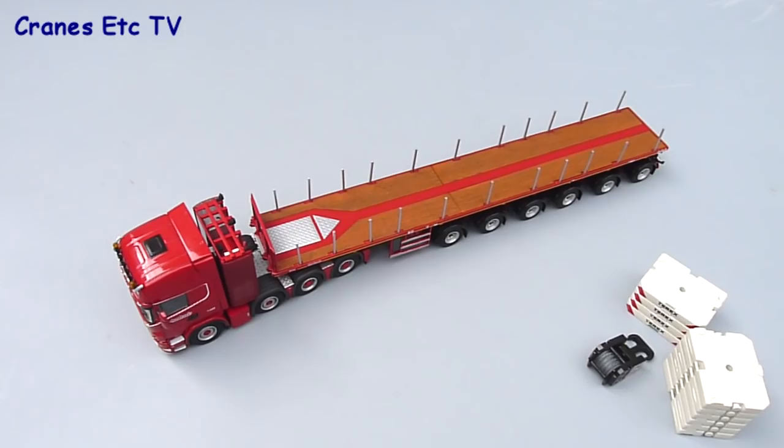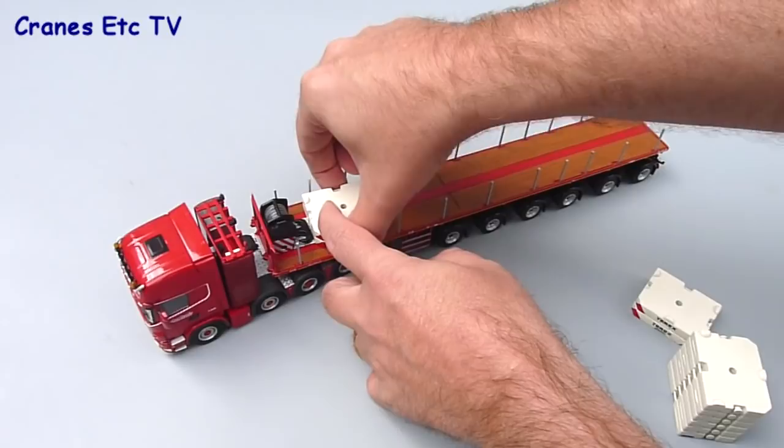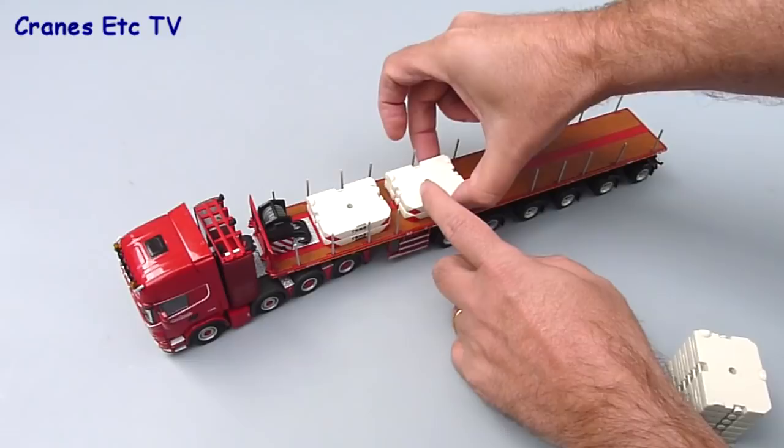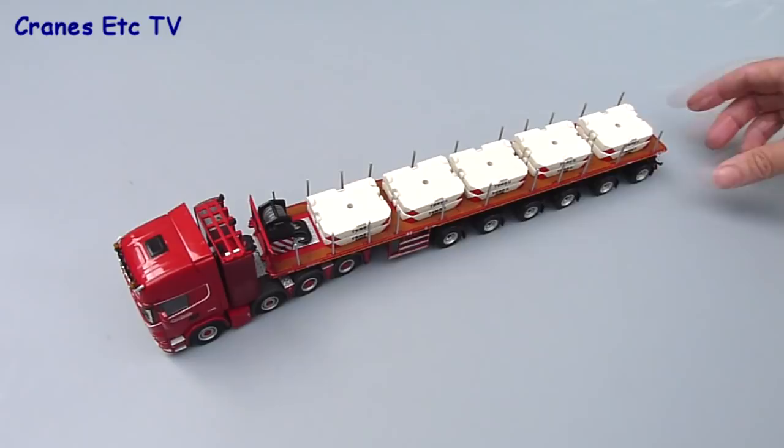The ballast trailer is usually used to carry heavy weights associated with large mobile cranes. So let's put some load on it — firstly a 300 tonne hook, and then we're using some ballast weights from the Terex D-Mag CC 8800. We've got 10 weights to put on, nominally 10 tonnes each, so it's a 100 tonne load on the trailer. With that in place it looks good and rolls well.